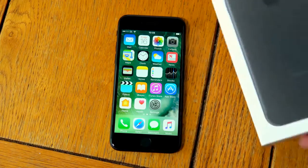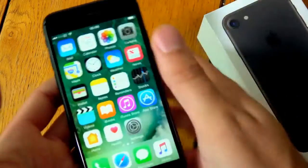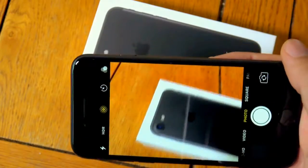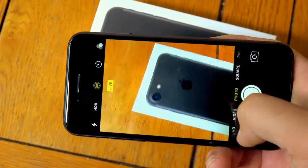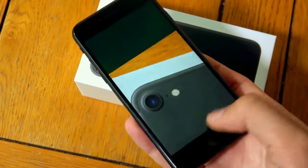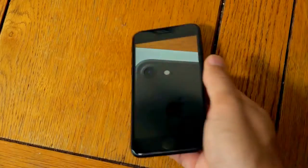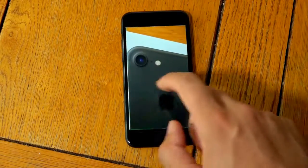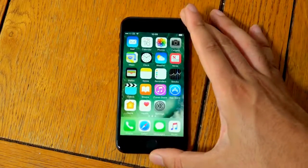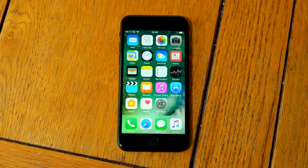I think we're getting optical image stabilization now with the new iPhone, so you should be getting some nice camera technology, and that is very good to see. I will be checking this one out and figuring out how it works. Just a quick little unboxing here of iPhone 7. I'll be doing some videos on this one, so do stay tuned for that. I hope you enjoyed the video and I'll see you in the next one. Cheers.